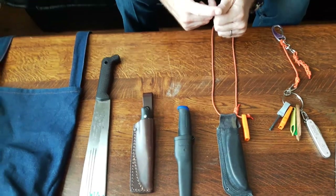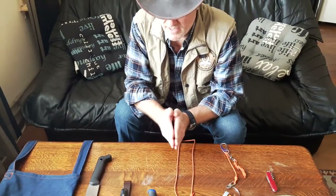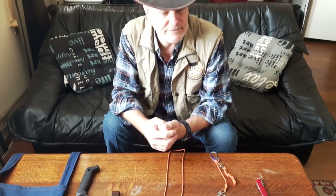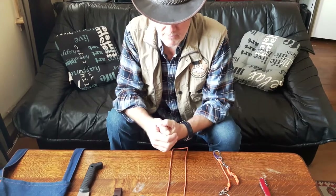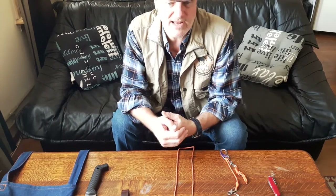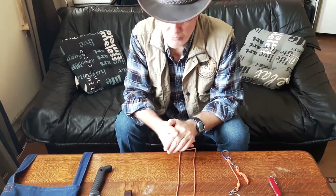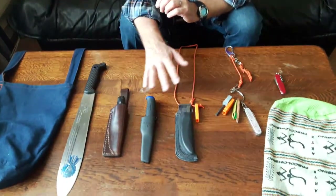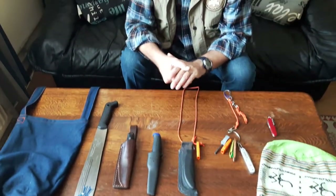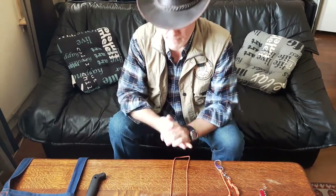If you are traveling by plane, remember there are rules of the land you're going to, there are customs, and they might be corrupt — you don't know. My advice is to not bring your most expensive or exclusive knife. If they say it's not allowed, even if you've googled that it is allowed, what are you going to do? They won't let you into the country and you will lose your knife. I visited Colombia and all was fine at customs — I saw no corruption at all.